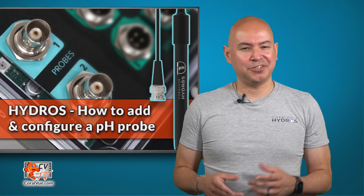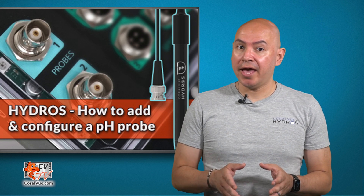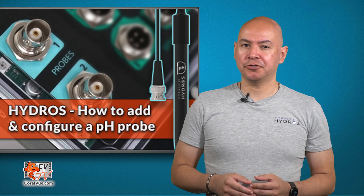Hello and welcome to another episode of CVTV. My name is Carlos and today I will show you how to add and configure a pH probe on your Hydros controller.